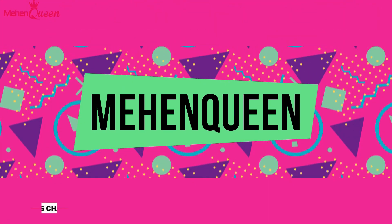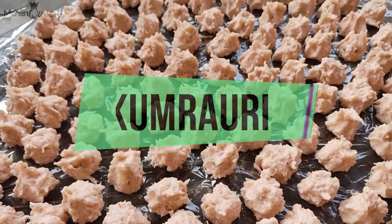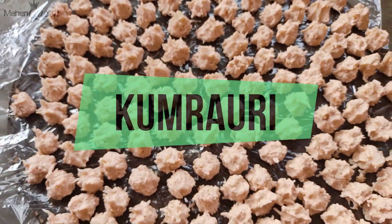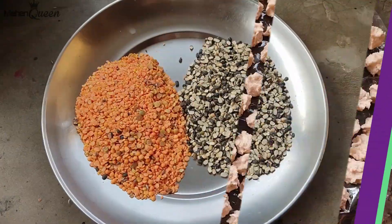Hello everyone! Welcome back to the Mahan channel! Today, we are going to take a look at this dish.